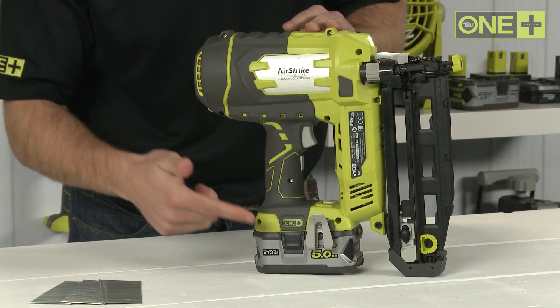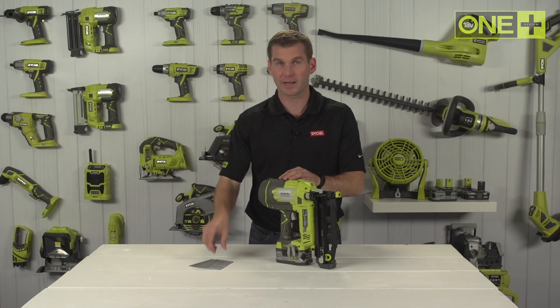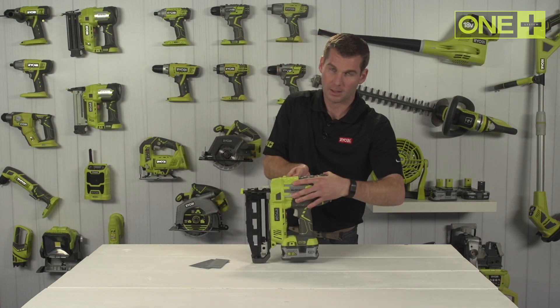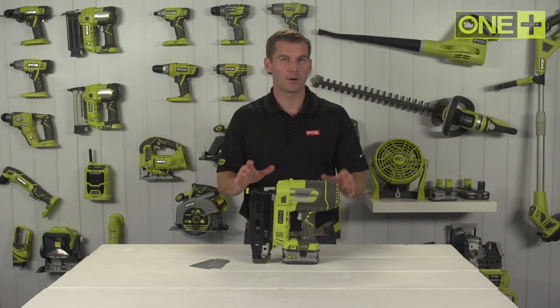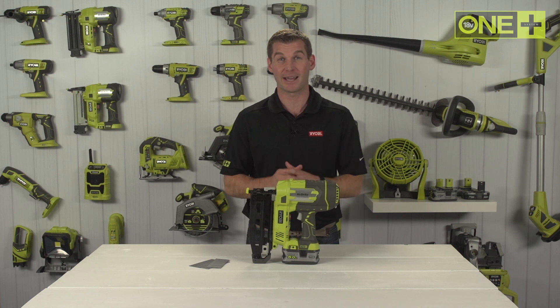This nailer comes with a reversible belt clip, two no-mar shoes, and 500 nails included so you're ready to fire right out of the box. With one 5 amp lithium plus battery, you can fire up to a thousand 65 millimeter nails per charge.